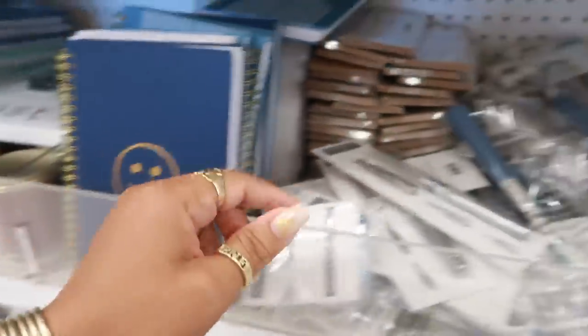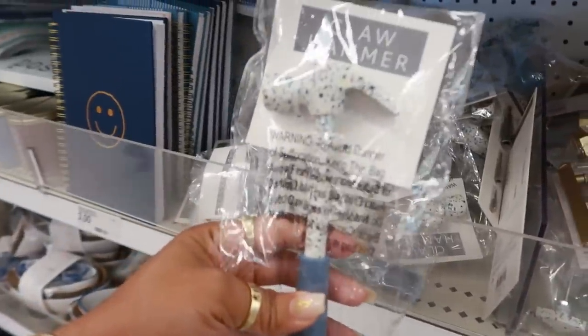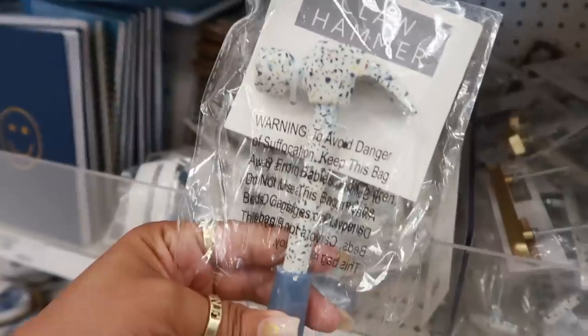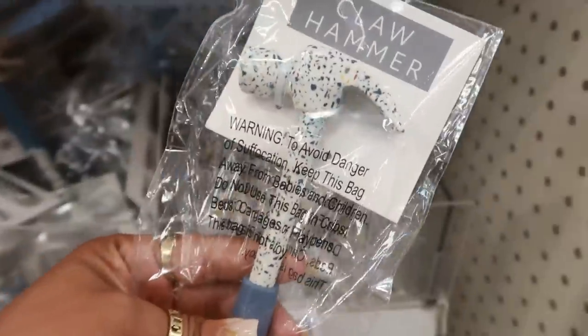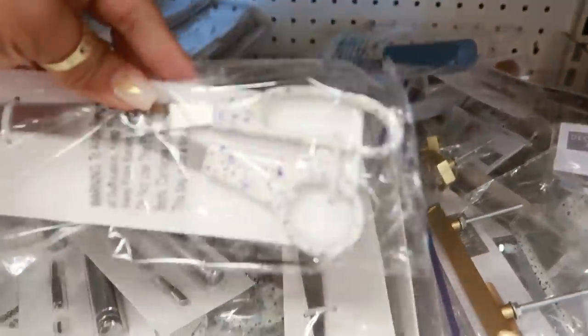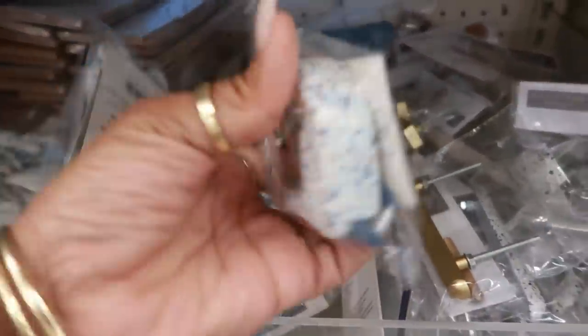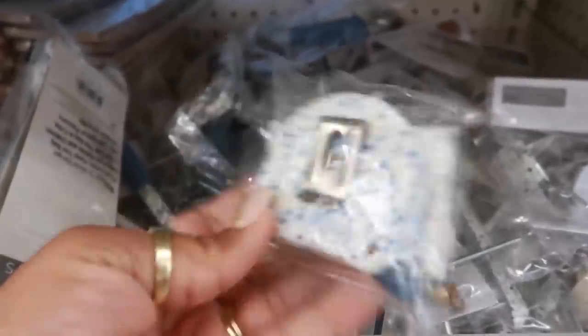Look at this cute little speckled claw hammer — I've never seen a hammer this cute. It's three dollars. They have everything to go with it: the hammer, a pair of scissors in case you need to coordinate, and a measuring tape right there.